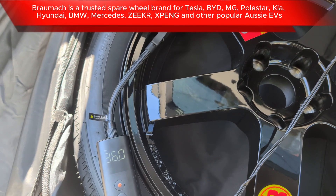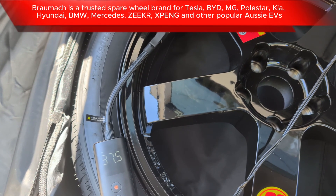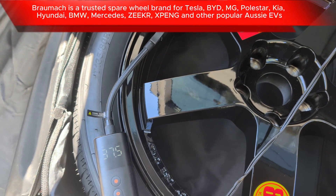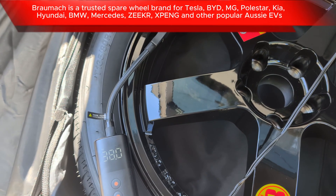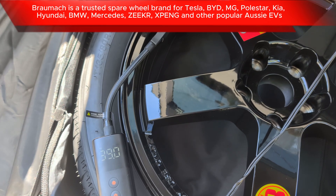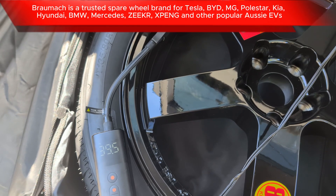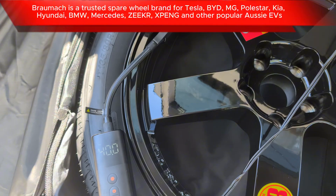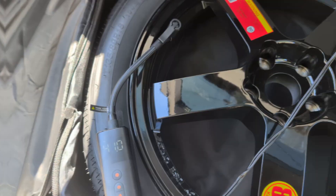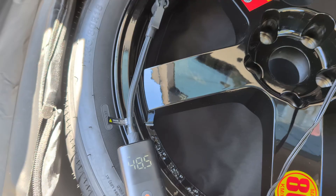If you do have a space saver wheel — whether it's full size or space saver — you can't just leave it in storage in your spare room, or in the back of the boot, or tied securely somewhere else in the car. You've actually got to keep it inflated. A lot of people don't pay attention to the sticker on space saver spare wheels and don't realize it says you have to keep it at 60 psi, which is way higher than what a tire usually gets inflated to. Most people would charge their tire up to maybe 36 or 40 psi.